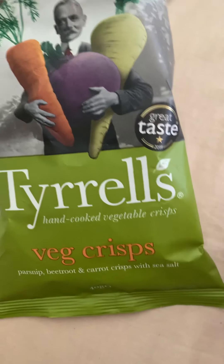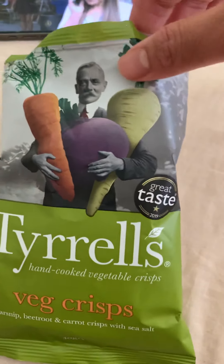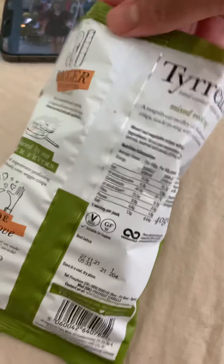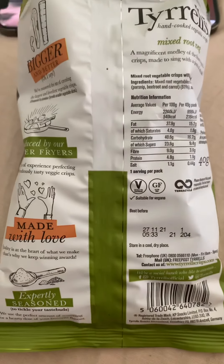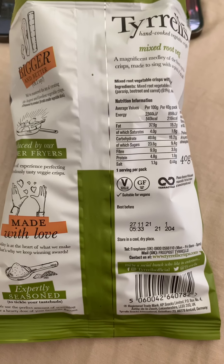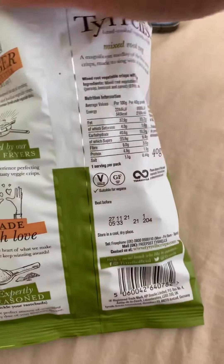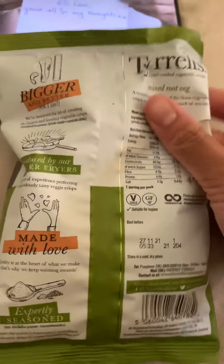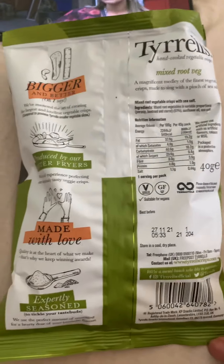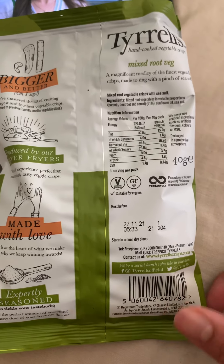It's 40 grams and it costs 85p, which is on the high pricing side. I've got the small individual packs, but you can get a large pack for £2.29, or £1.29 with a club card price. I'm going to give you a quick review of this.